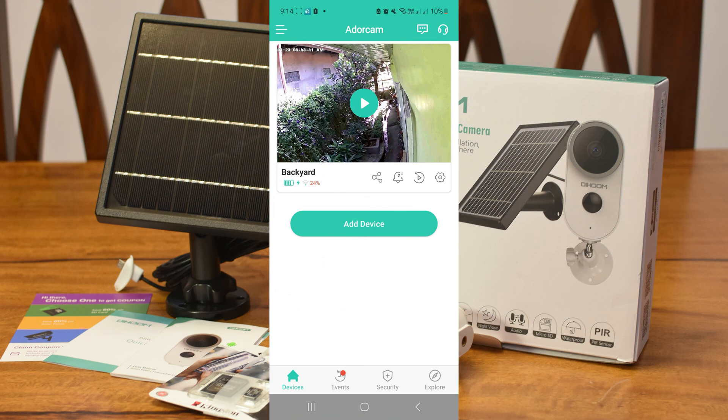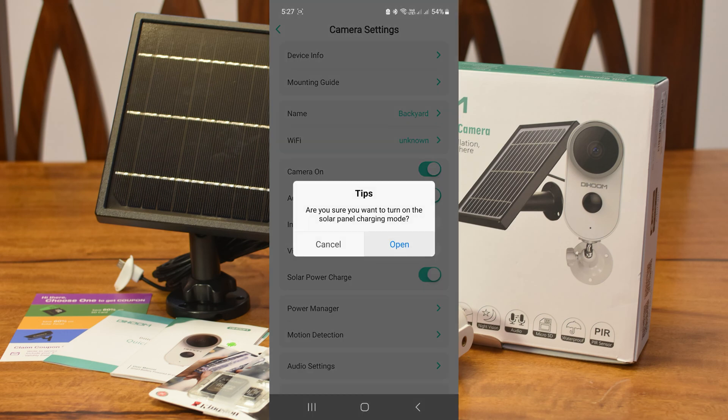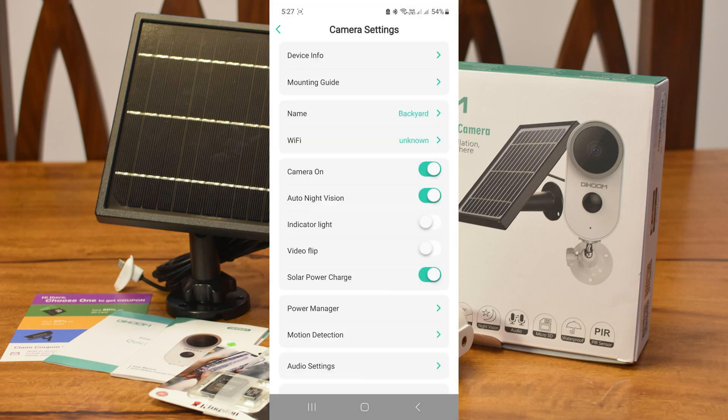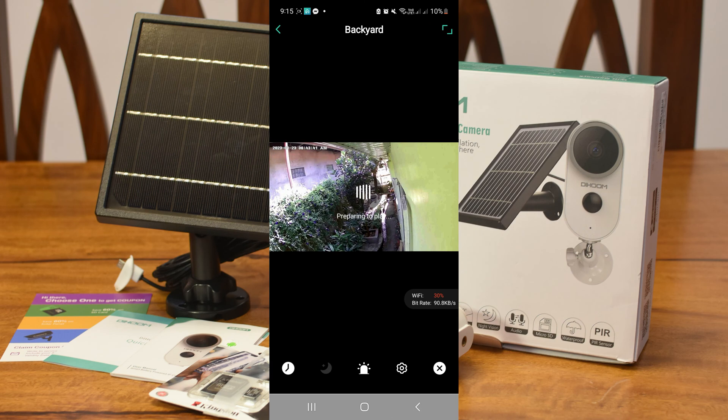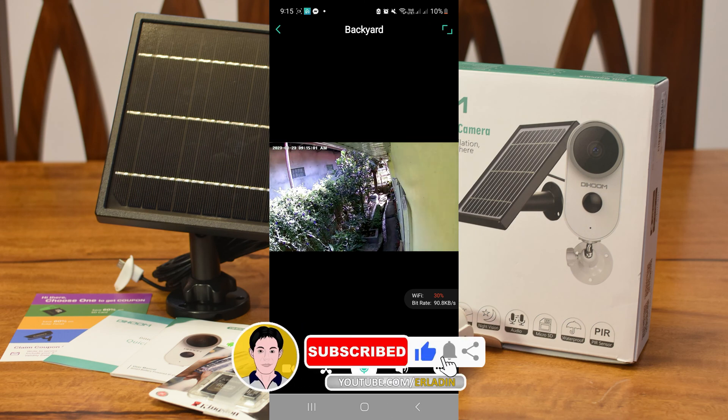Go to camera settings and turn on the solar power charge. We have successfully configured our solar-powered CCTV.